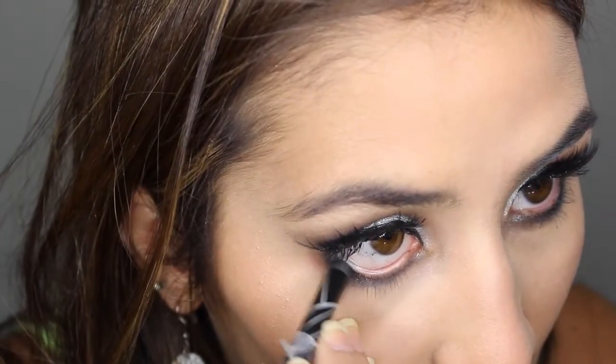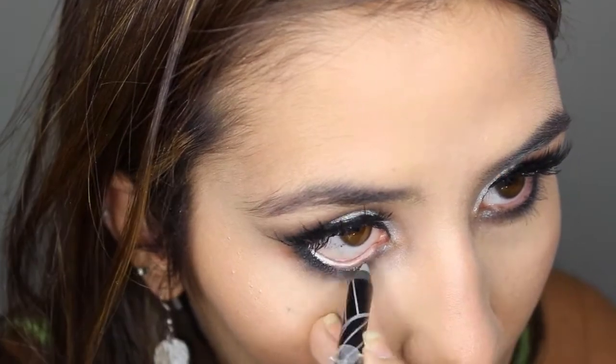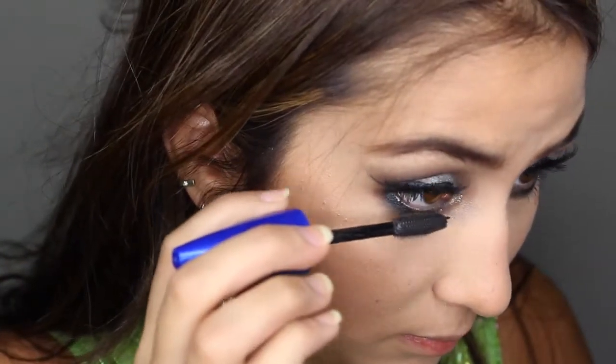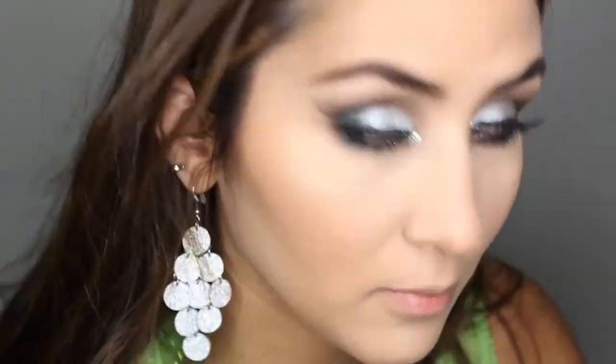Then I'm going to be using a silver eyeliner by LA Girl — I love it. For the glitter I'm going to be using Urban Decay in Cowgirl, or something like that — I'll link it down below. Then just applying some mascara on my lower lashes.